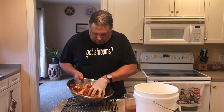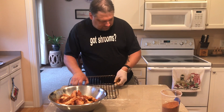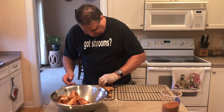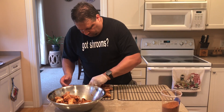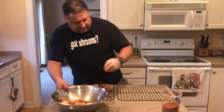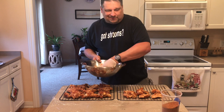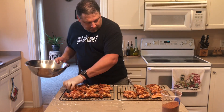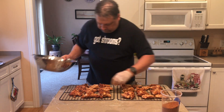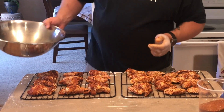Now that we have the chicken well seasoned, we're going to move the chicken to the smoke racks. Right now our smoker is preheated at 250 degrees. I will go roughly two hours on this and then check from there for the internal temperature. The internal temperature you're looking for is 165 degrees Fahrenheit. I typically pull mine at 160 because it will carry over cook that extra few degrees, to help ensure that it's not going to overcook and come out dry. Spread these out nicely so we can get some even smoke penetration all around. Off to the smoker.